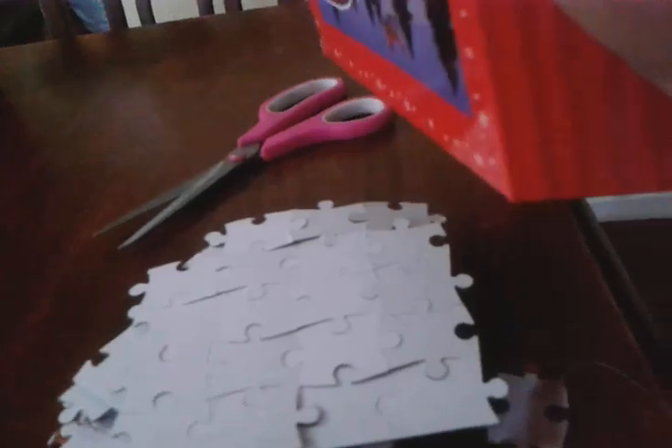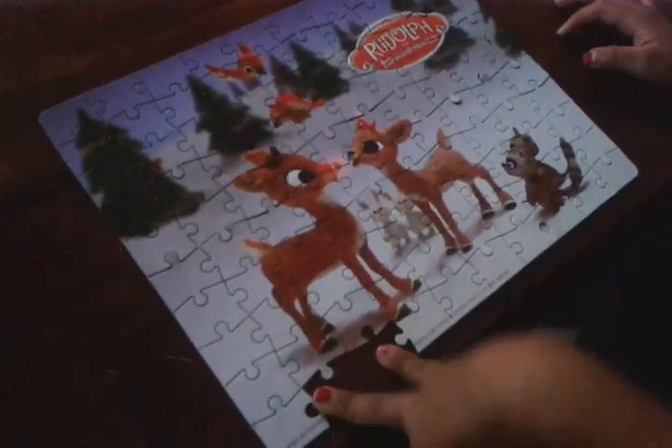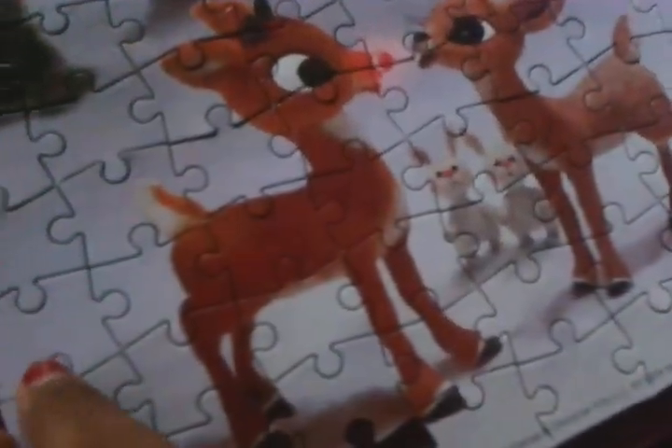Is that all our pieces? Okay, and that's pretty much it, all our pieces. So guys, all we were missing was just two pieces and I don't know why we were missing two pieces. I barely even opened it and it's still just missing two pieces.